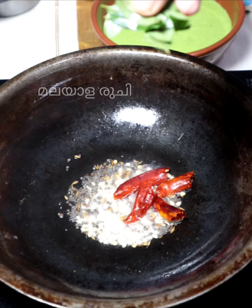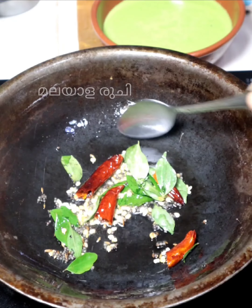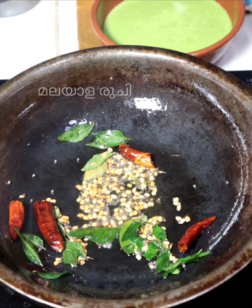1 teaspoon of onion, 1 cup of onion. Pour the onion into the brown.